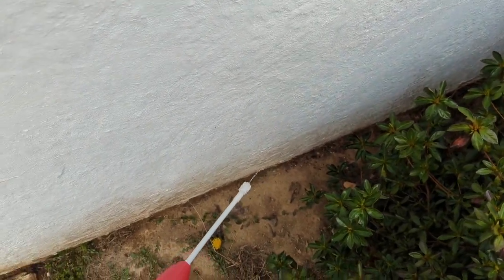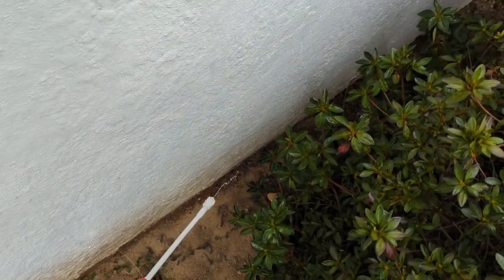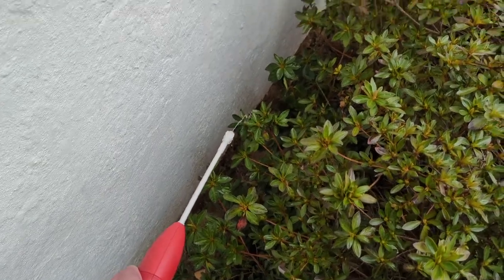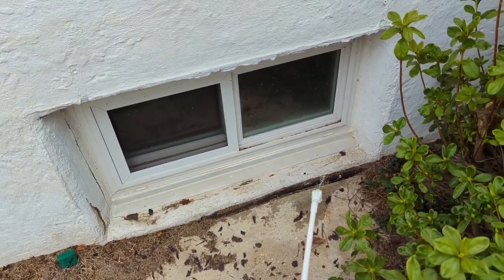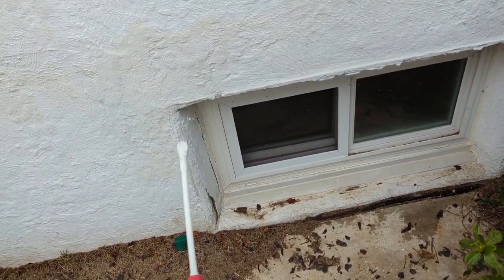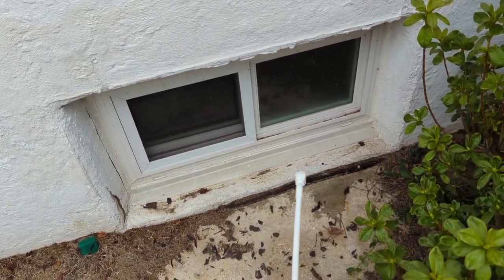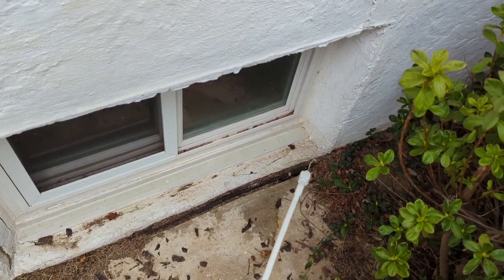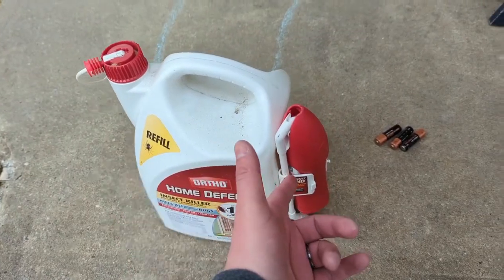Just pick a nice day where it's not supposed to rain and wash everything away. It is imperative that it does not rain, because if it rains you're going to have to go and do it again. If you're around basement windows, don't be afraid to go extra up the sides and around the perimeter of the window itself — you're not going to hurt anything if you get this stuff on it, it's just going to keep the bugs away.